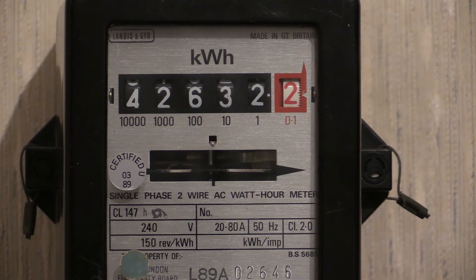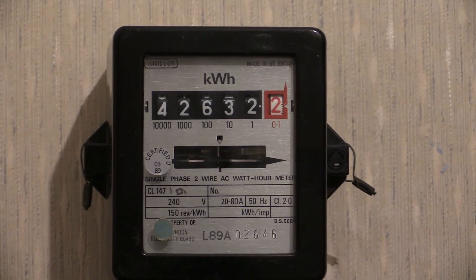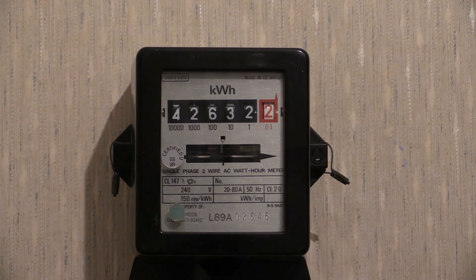Thanks for tuning in to watch this one. As and when I can, I will get more electricity meter videos on the channel. What you're looking at is a Landis and Gyr CL147H. Thanks for watching.